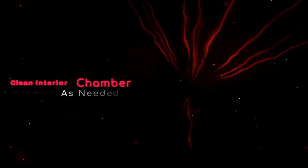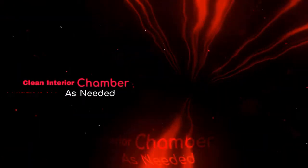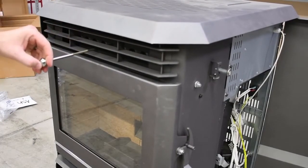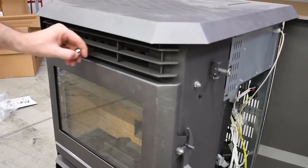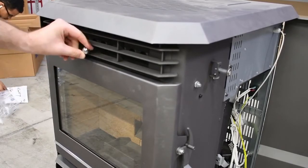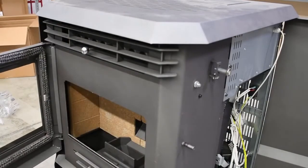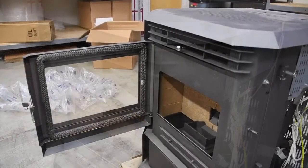Clean the interior chamber regularly as needed, typically when the ash pan is emptied. First, clean the heat exchanger with the pre-installed scraper by running the chrome knob in and out a few times. This will cause the dust and ash to fall down toward the burn pot and ash pan. Then open the front door and thoroughly clean the main chamber with an ash vacuum.